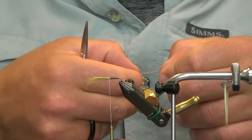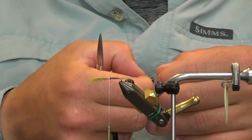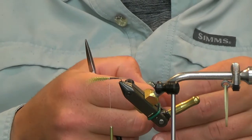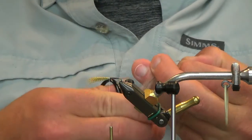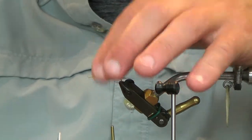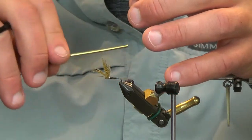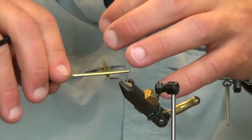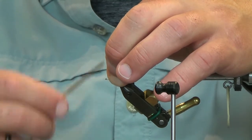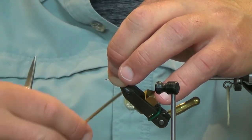I'm going to get my hackle selected. This one looks like it should be pretty good — it's probably a 16 or 18 and I'm tying on a 14 hook. If you've watched my other dry fly videos, the Catskill style dry flies — I like to undersize my hackle, I just like the way it rides on the water a lot better. I'm going to make one wrap around these flanks and then build some bulk in the front, and then we're going to stand these wings upright.